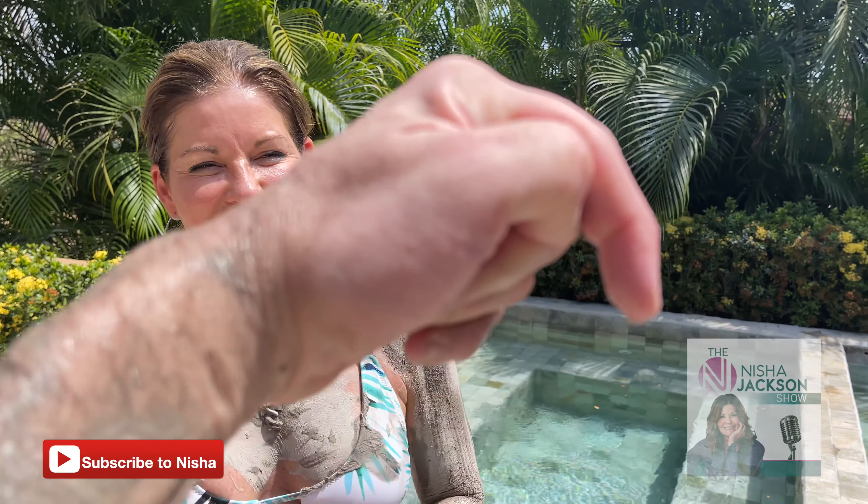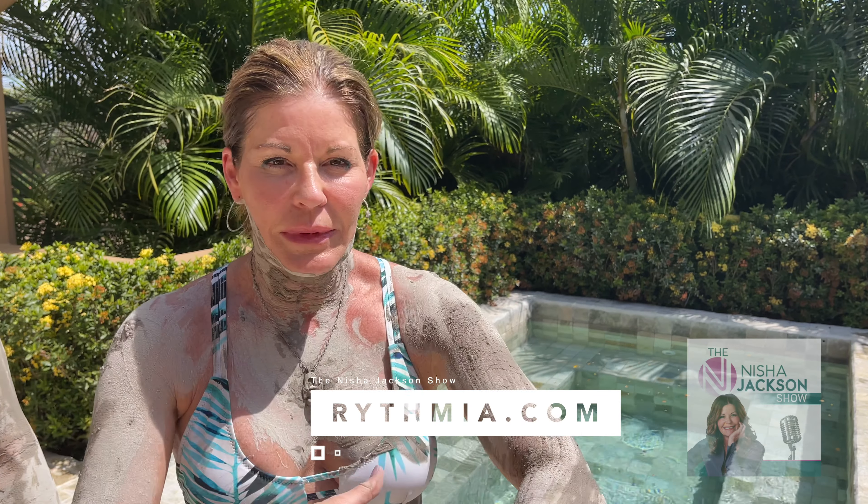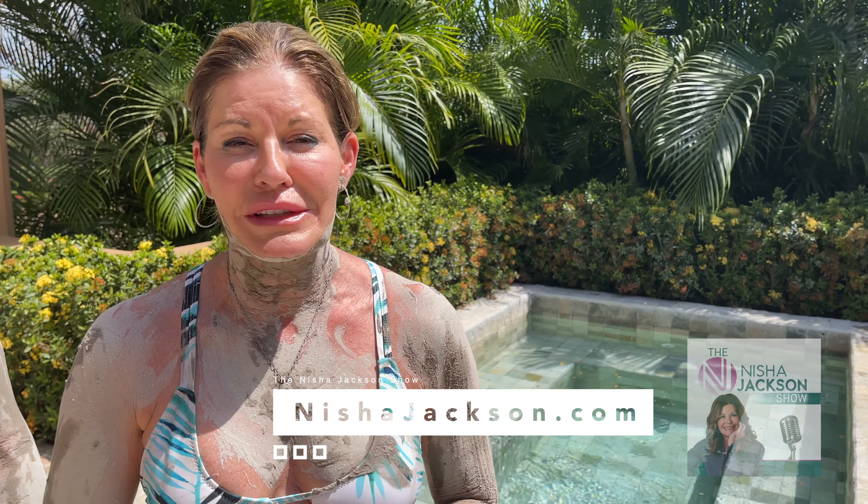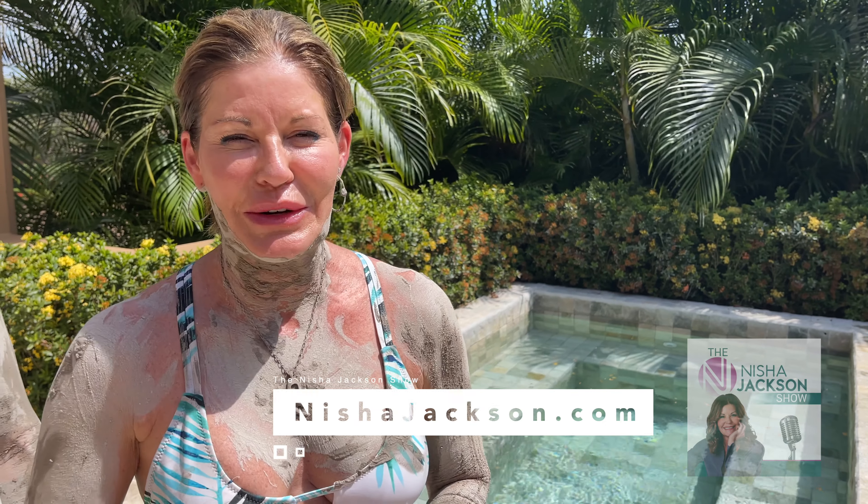Subscribe to the Nisha Jackson Show — hit the subscribe button right there! And go have a spa day. You can order this stuff and do this at home — steam in your shower to open your pores, apply the mud, then go sit outside in the sun on a towel so you don't get everything messy. Let it dry. You don't have to go to a spa.